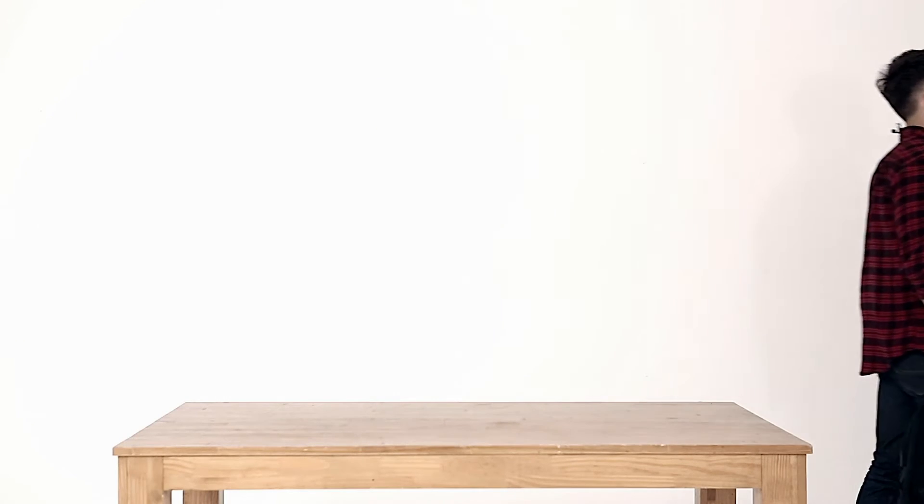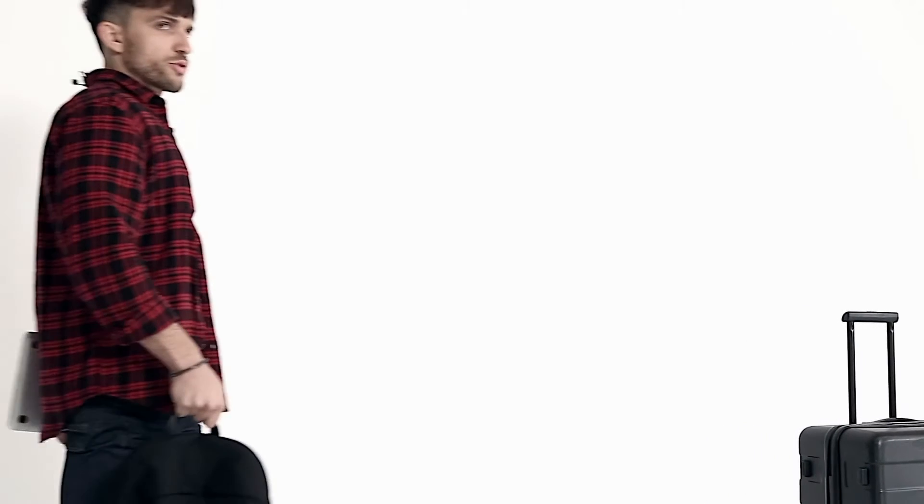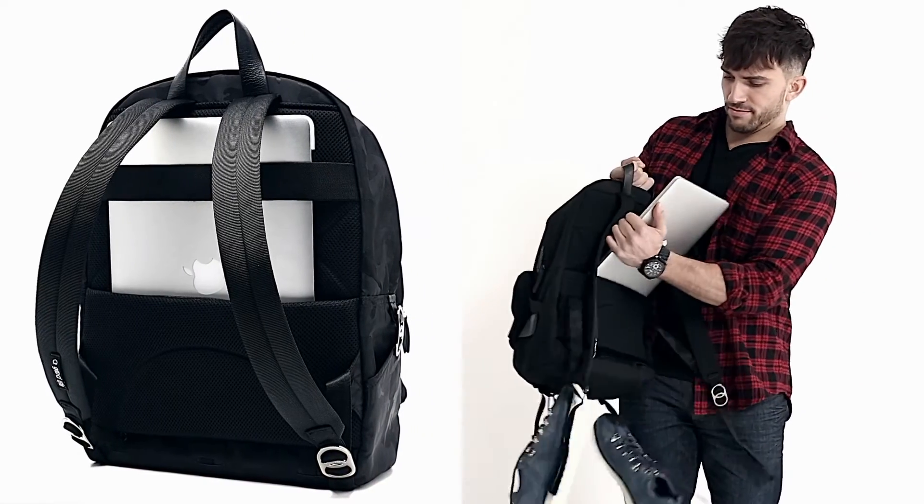When you go through airport security you've got to take out your laptop — nice and convenient.